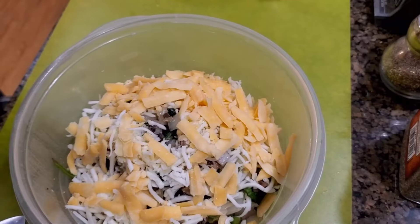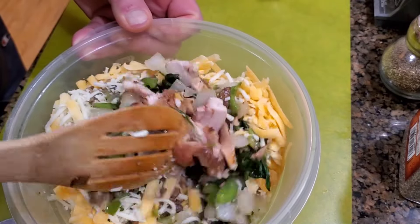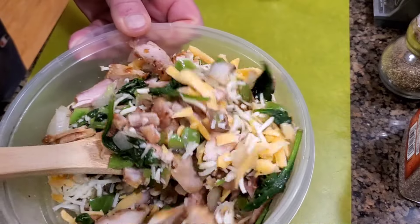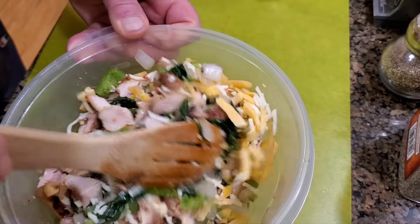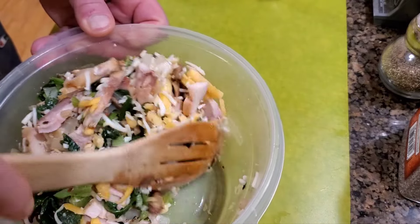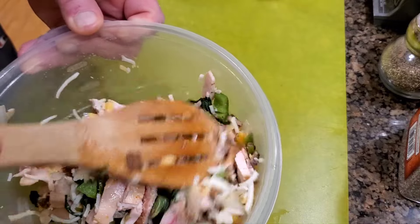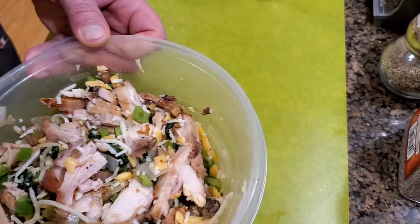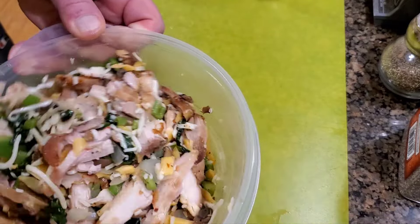Next we're gonna put in the cheese. We put in the cheese and the vegetables and mix this around — remember the chicken's already cooked; this is going to be the filling for the enchiladas. You can add spices here if you want: salt, some pepper, even jalapeño pepper powder or ghost pepper powder if your family likes spicy. But we're just gonna keep this one not so spicy. We've got everything mixed around and now we're gonna go ahead and make our enchiladas.